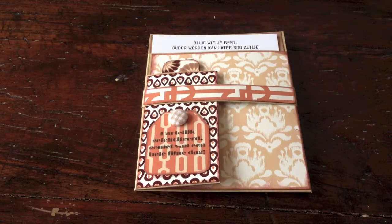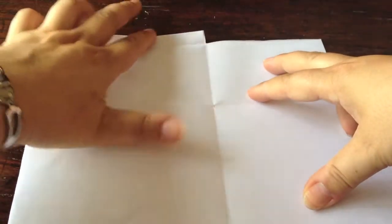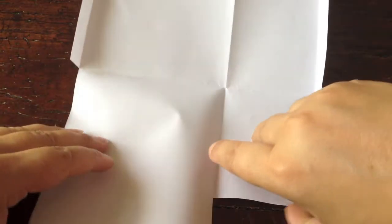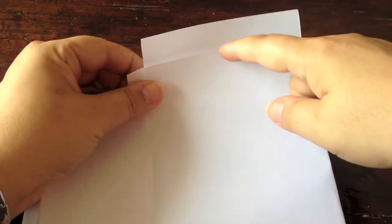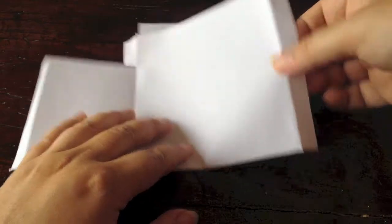I'd like to show you what I did, since it's my own design. Here's a blank piece of paper to show you the cut-outs that I made. This is an A4 piece of paper initially. As you can see, I folded it — not quite over the middle, because here I left a space. And I also created room for the glue strips here.